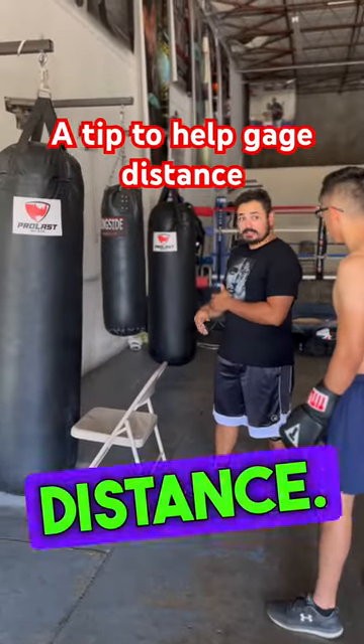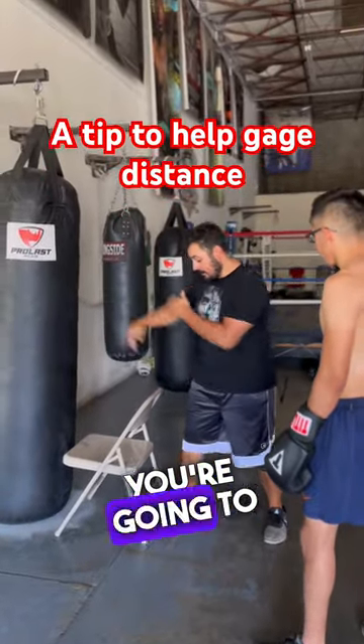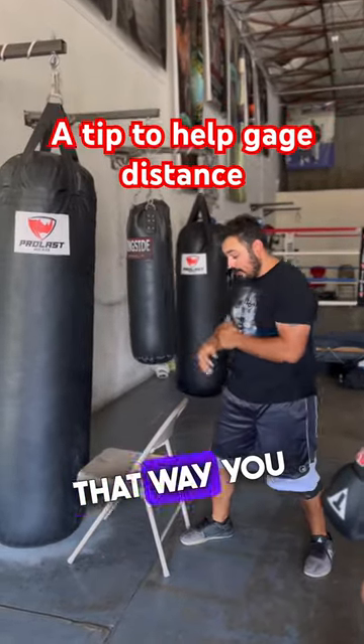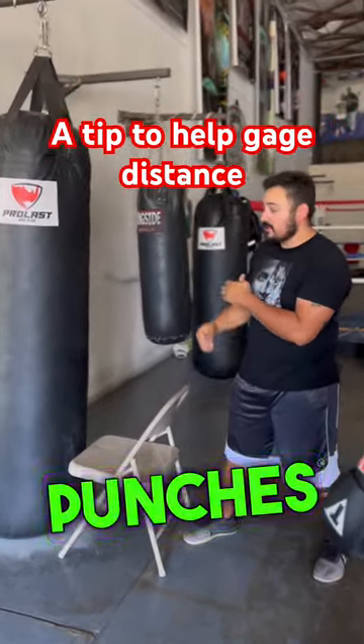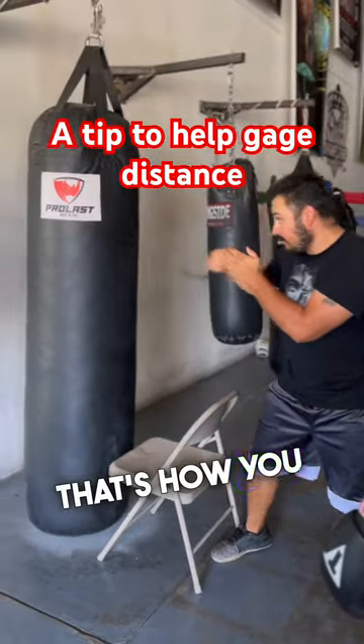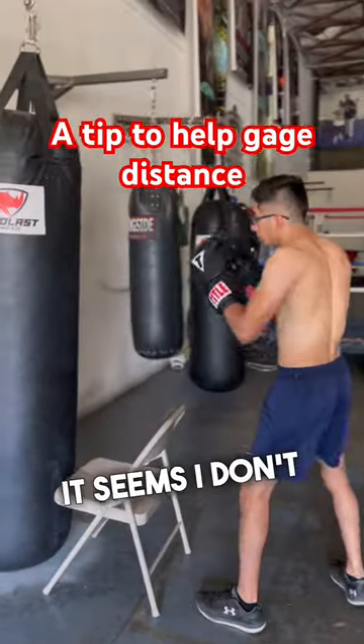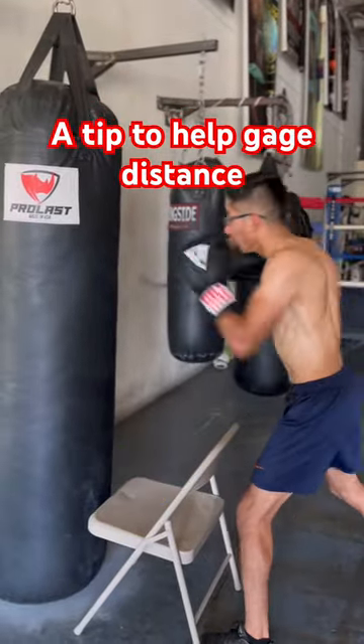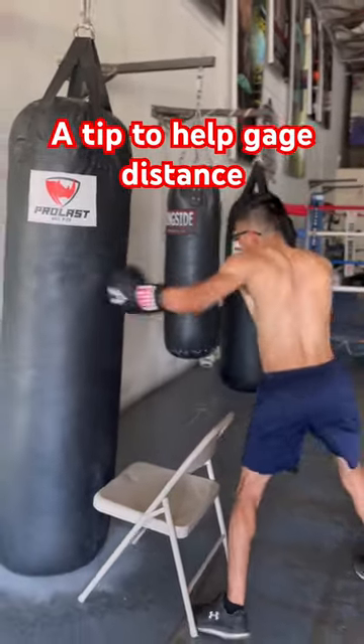Use this chair to gauge your distance. As you jab, you're gonna step in — everything you throw should not go past this chair. That way you make sure you get full extension on all your punches and you can create that snap. That's how you get the distance right. Don't lean so much — there you go, there you go, better.